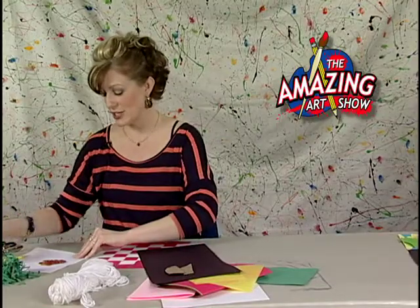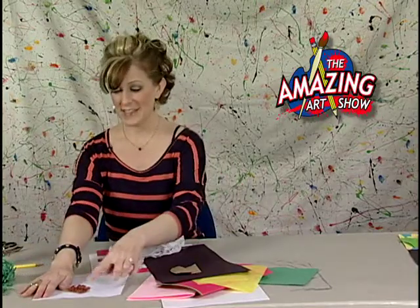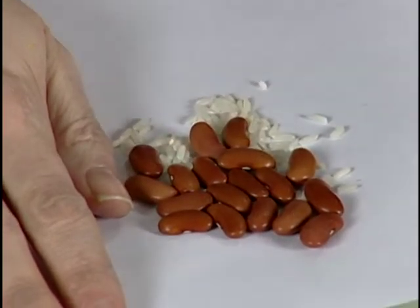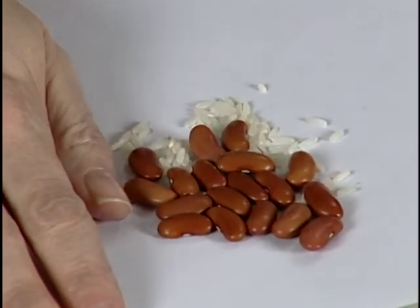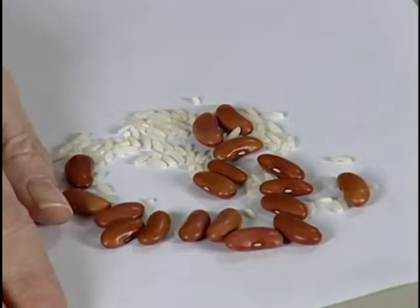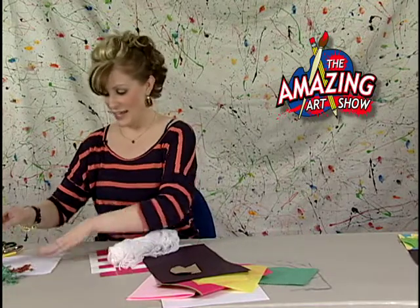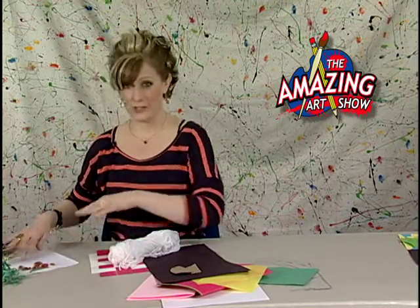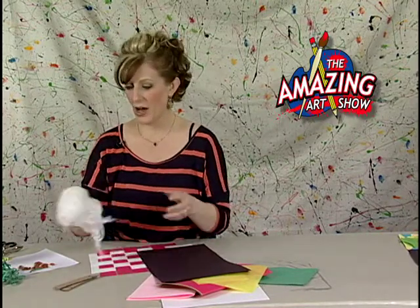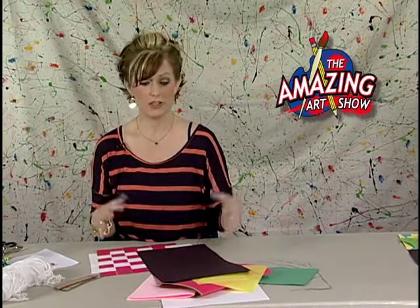Also from the kitchen, if you could get beans — like dark beans — rice works really well. Different types of texture from things you could find in the kitchen work great for this project. We are making a collage today, which means we're going to be taking all different kinds of paper and objects and putting them together to create a new image or picture.